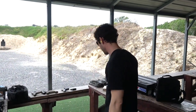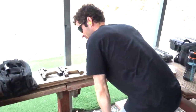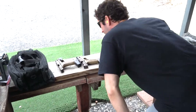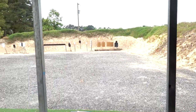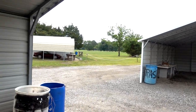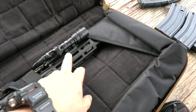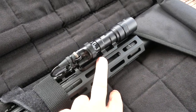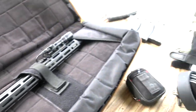We are here at the range getting ready to test out the Noveski. Ryan's smelling guns again. Yeah, I just smell the guns and then I shoot them — that's kind of my life. It's not raining and it's not real windy, so this is awesome. I put the Arasaka mount on here with the light and we've got the Holosun. All right, I'm going to stop talking and let's get some shooting done.